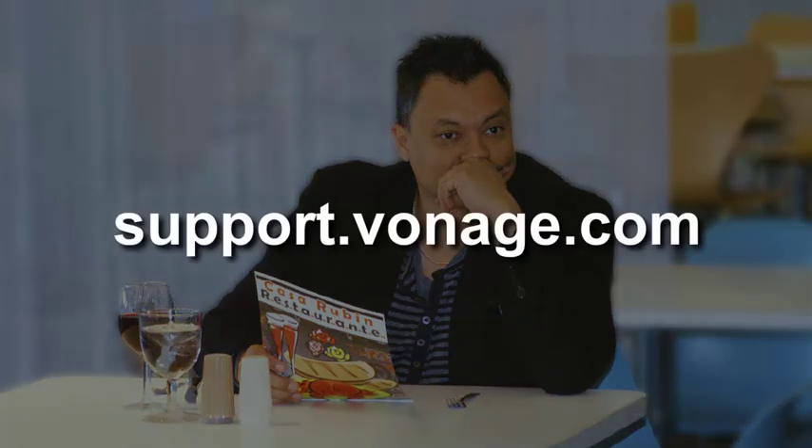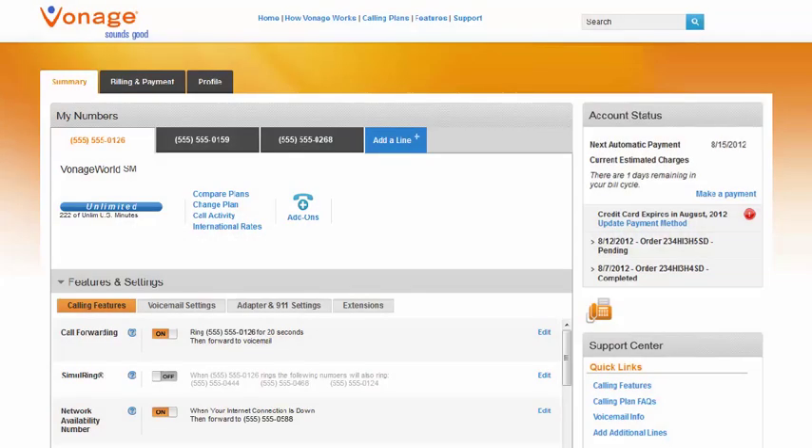Let's see how easy it is to set up Vonage voicemail. Go to support.vonage.com and sign in to your Vonage online account.